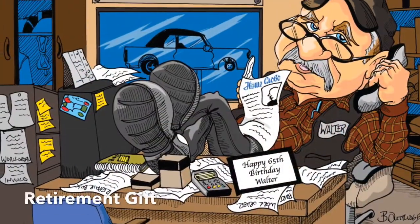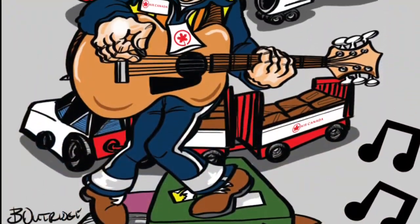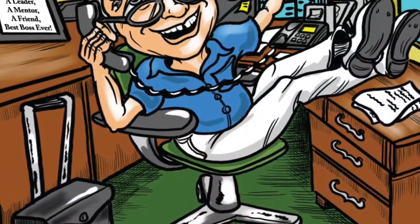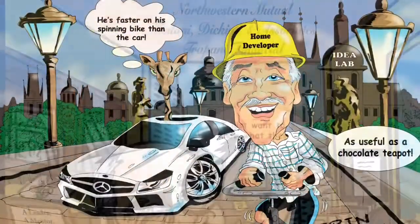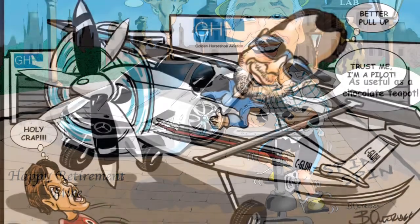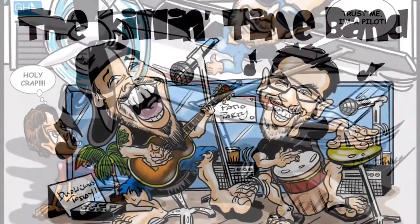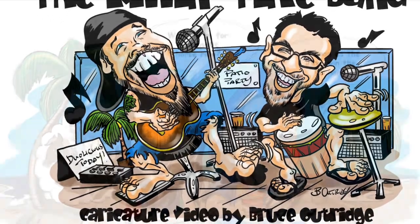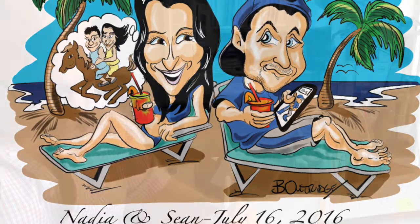We offer a lot of gift caricatures which are perfect for retirement gifts. Maybe you've got someone who's been working for you for a long period of time and they're ready to move on, and you're going to give them a unique gift to remember you by. Maybe it's somebody transferring to another job, starting a new business, or you want to showcase their interests. Advertising illustration is also a great use, and of course weddings — wedding gift caricatures are very popular.